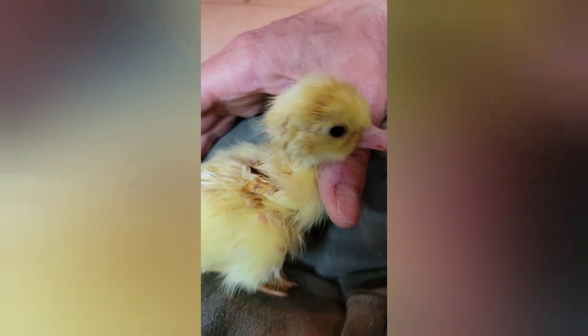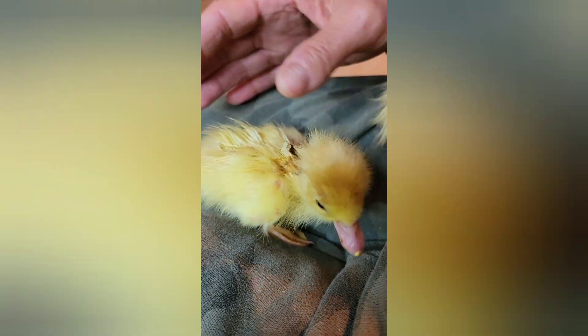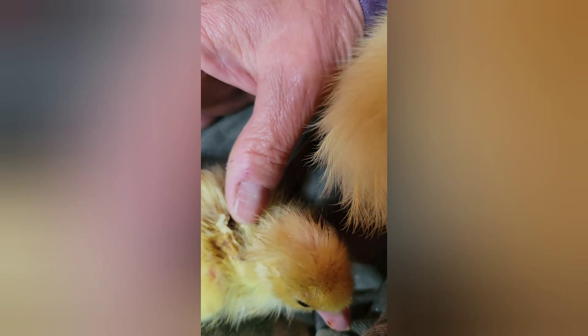This is the little shrink-wrap duckling. Still a hot mess, but doing okay this morning. It'll take a while for all that to dry up and fall off. Still got membrane — I just don't want to pull feathers out.